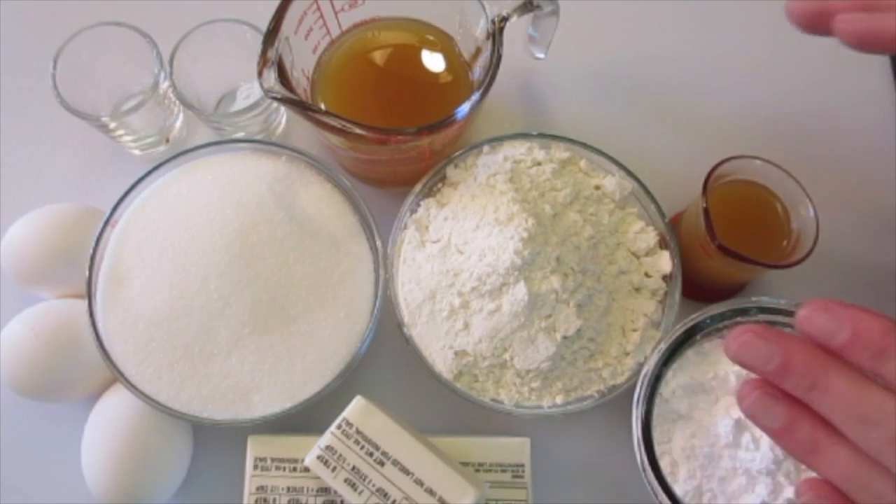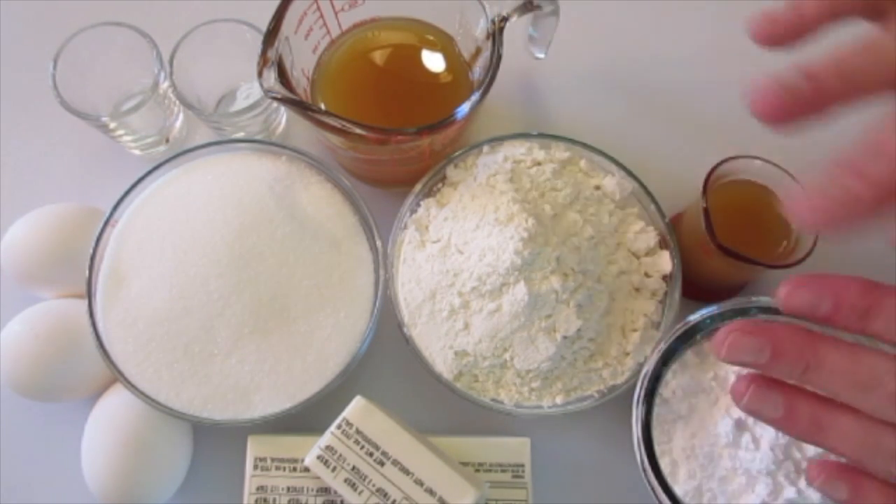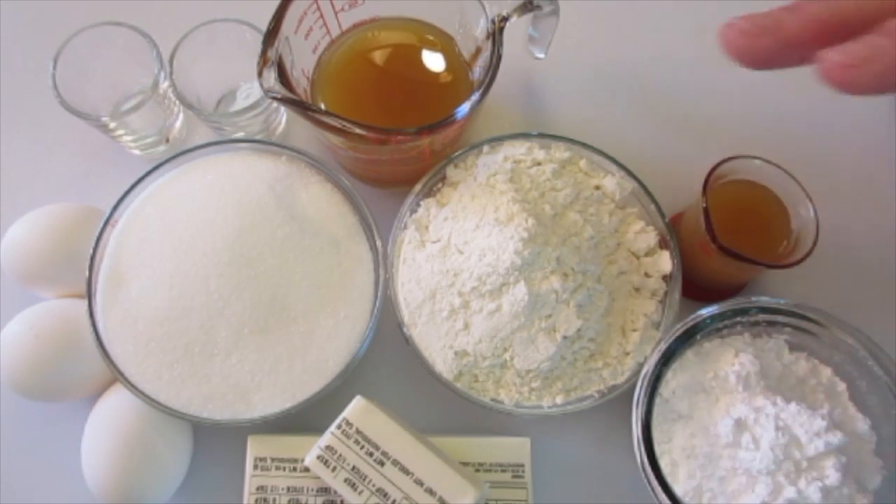Welcome. Deronda here with Foods 101. Today I'm going to show you how to make this Apple Cider Pound Cake. Absolutely fantastic for these chilly fall days coming up.